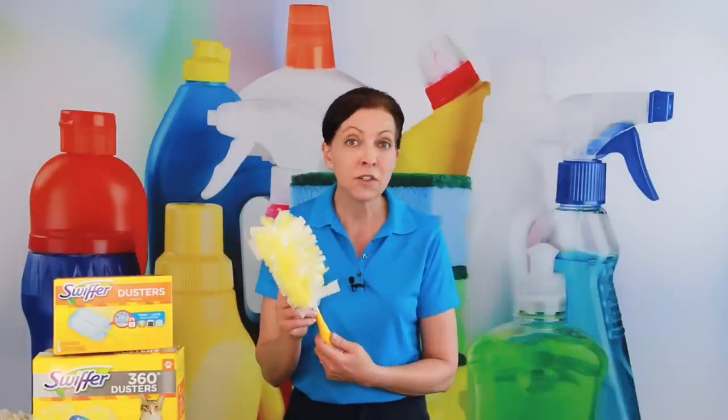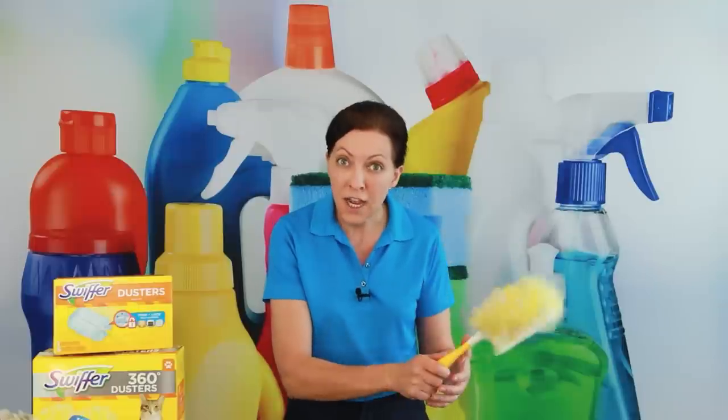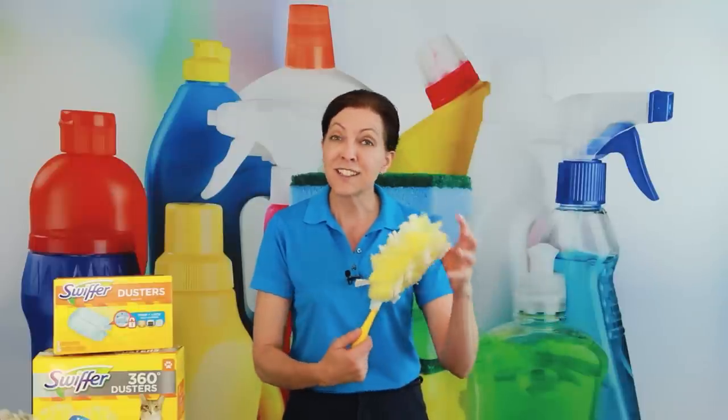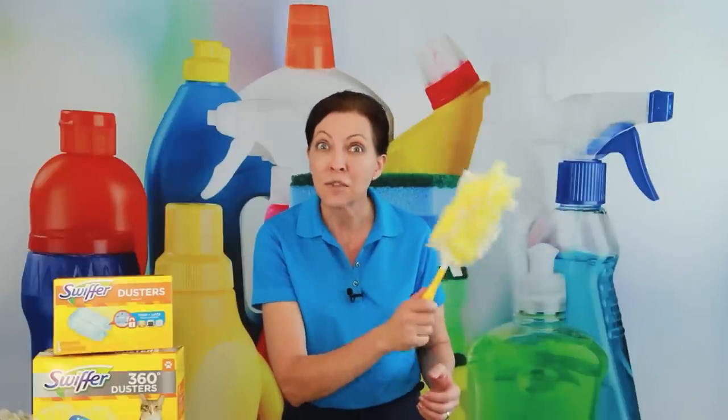The secret to carrying it in your back pocket is having a button to keep it from falling out. When I first heard about the Swiffer Duster years ago, I wasn't sold — I was used to the old feather duster that you'd shake out. This one does not shake; it's designed with trap-and-hold elements so that when you shake it like a regular duster, nothing comes out.